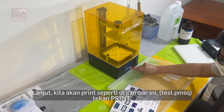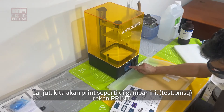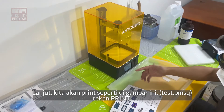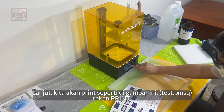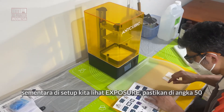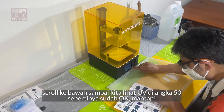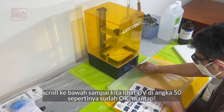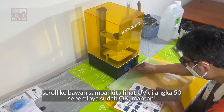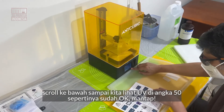We're going to go to the print menu. We can see an image here — it suggests to print the test. So we'll print that, and it says to press print. During setup it says to check the exposure — make sure it's at 50. Scroll down until we see UV, and the UV is at 50, which is correct. Click to set the UV — that's correct. I think it's good to go.